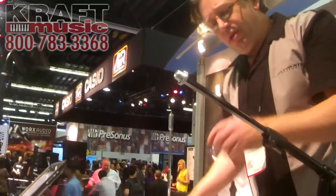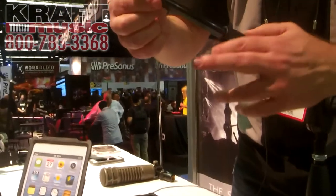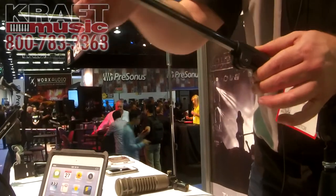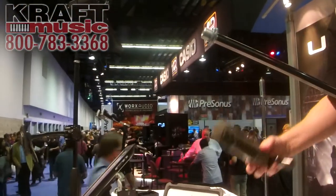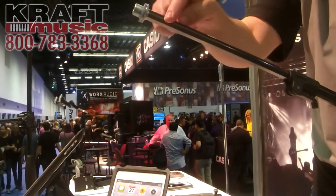Our new boom has a quick release here that makes it easy to adjust the depth, but then the bottom of the tube is flat. That's a D-tube, which means that once that's locked, it's not going to turn, so I can put my microphone where I want and it's not going to slide down. It's fantastic. Why that took 50 years to figure out, I don't know, but finally we have something that'll work.